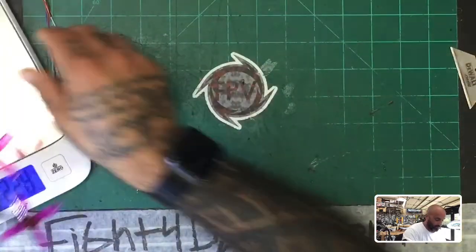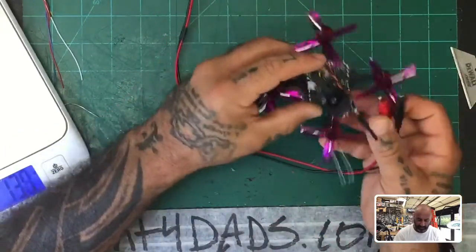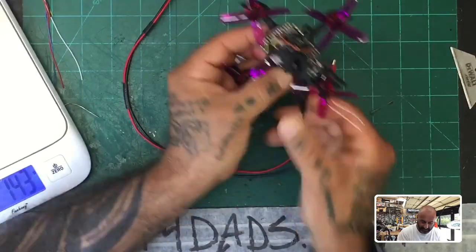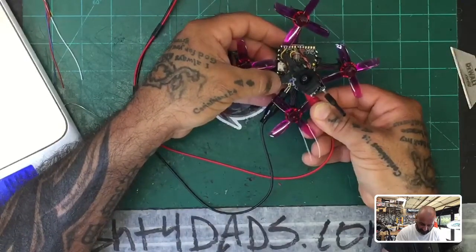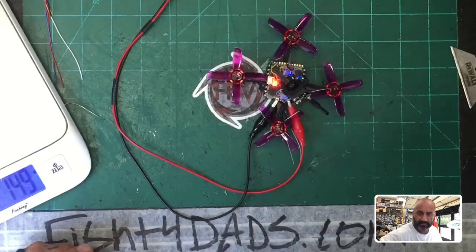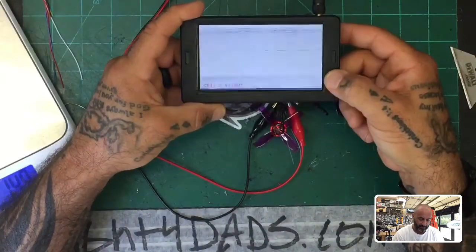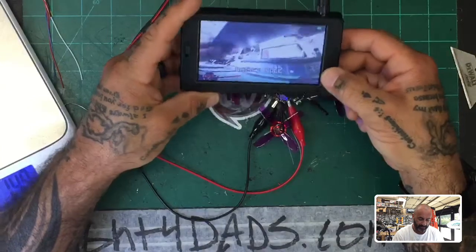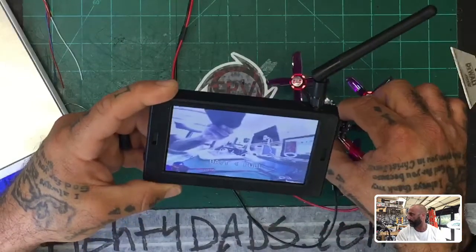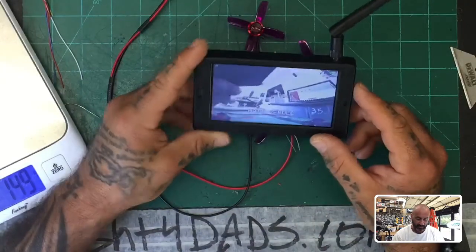Now we can go ahead and power this up. I'll grab our monitor and let's just see what we're looking at video-wise, let's make sure everything is set. Let me plug these in since I haven't put the plug on yet. I'll do a quick scan — and there we are. We have very good video, very clean. No problems at all. I flew at the length of a football field without any issues. I do love this camera. You do get your OSD on here so you can set that up any way you want.